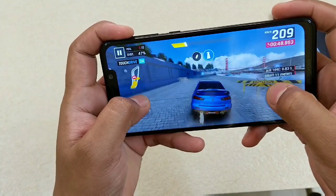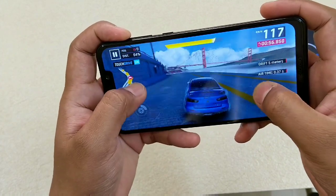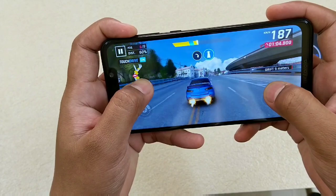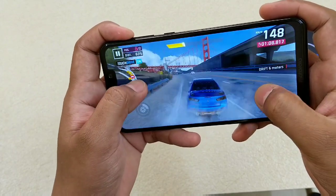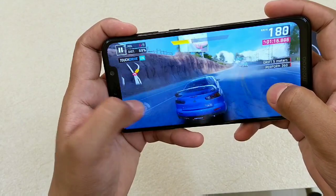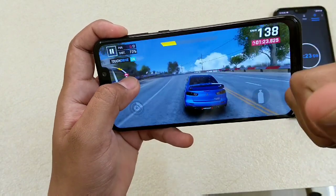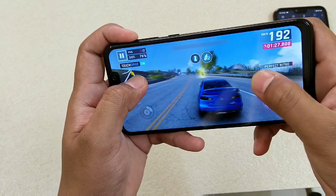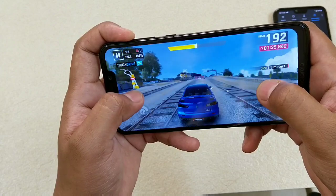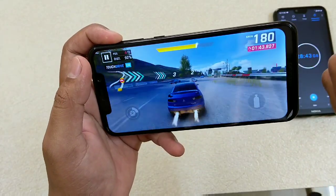I actually played PUBG at medium graphics. As the phone suggested, I should go with low graphics. I will try PUBG once again with low graphics. But in terms of Asphalt, it's pretty awesome — no lag, controls working fine, touch is fine. I believe you cannot play PUBG at medium or high graphics. I'll be checking it again at low graphics. Asphalt — thumbs up.